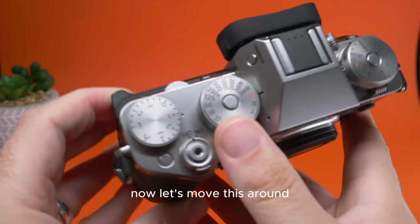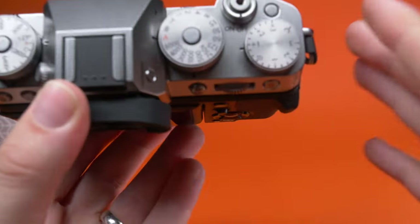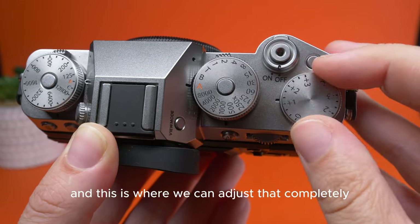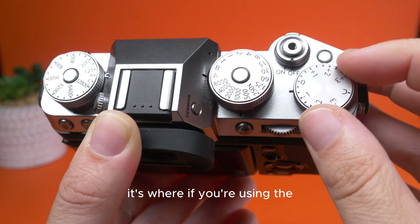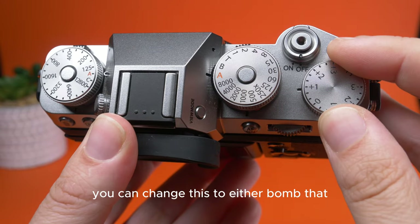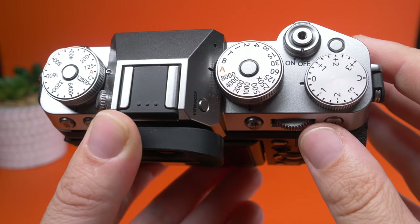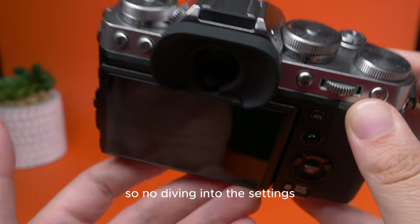When we look at the top of the camera, this is where things get really interesting. We have exposure compensation here, and we can adjust that completely. If you're not sure what exposure compensation is, it's where — if you're using the auto method of the camera, where the camera is evaluating the light for you — you can change this to either bump that to shoot brighter or for the camera to shoot darker automatically. It's a nice touch to have right on the camera, so no diving into the settings, which is really great. I think that's why a lot of people go for Fujifilm.